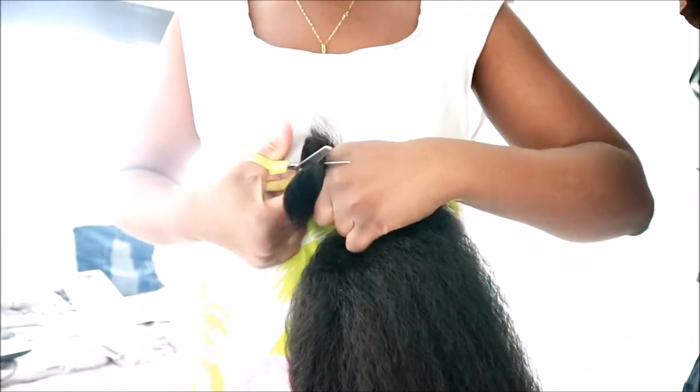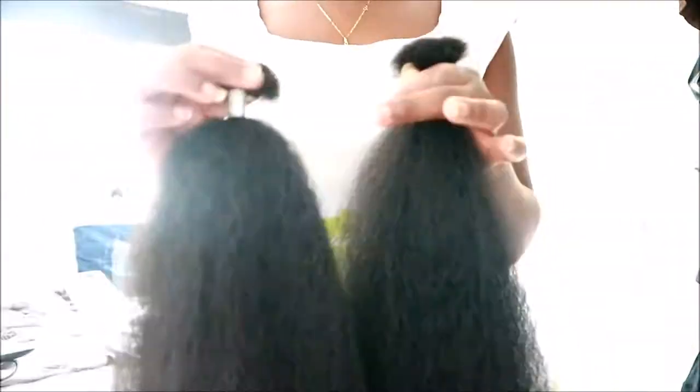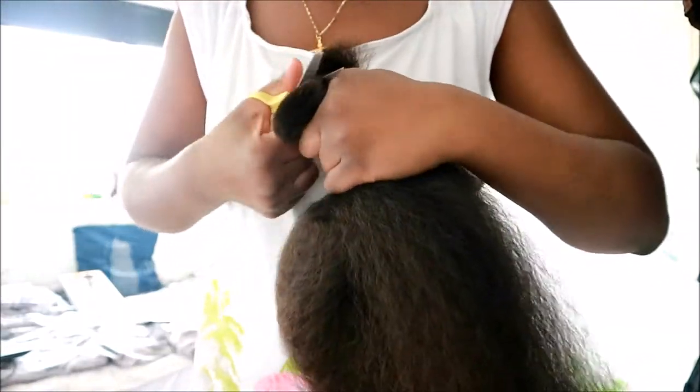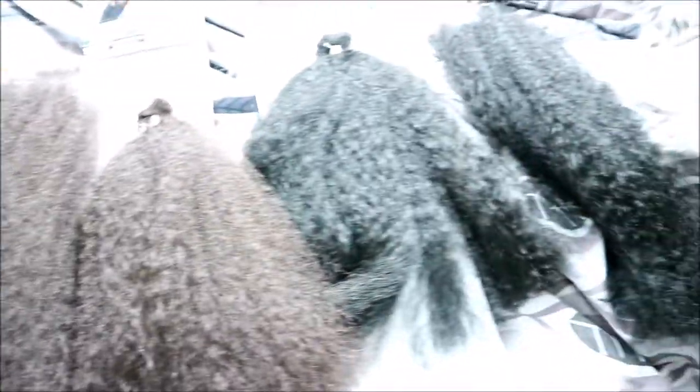I'm just going to cut the black one first in half. Last time I did this I used four or three packs of hair without cutting anything in half, so technically this doubles up as four. And here's the brown — as you can see it's a proper chocolate brown, which I love.